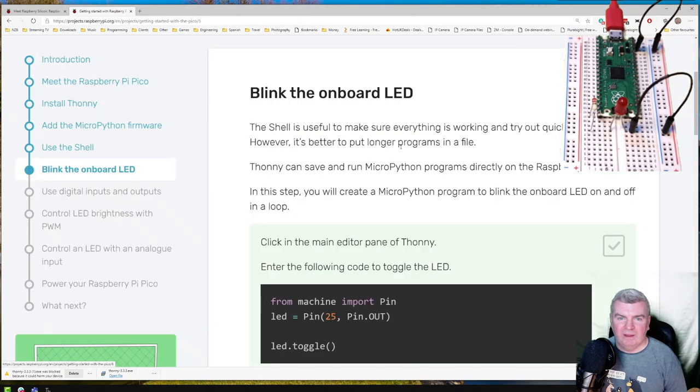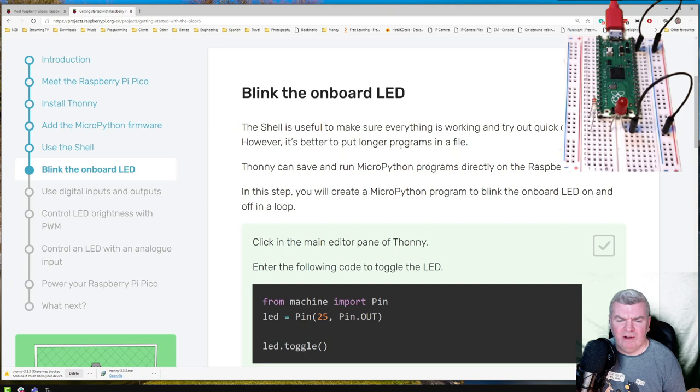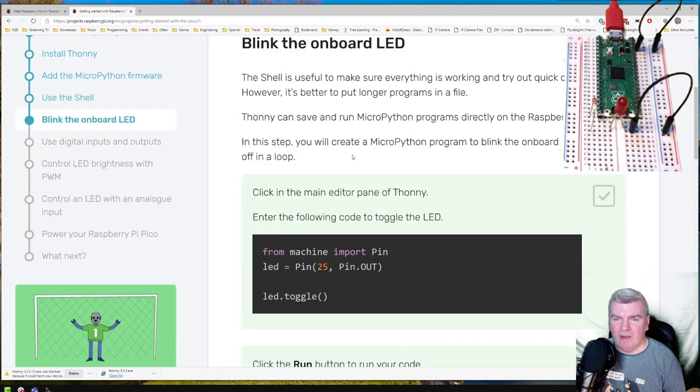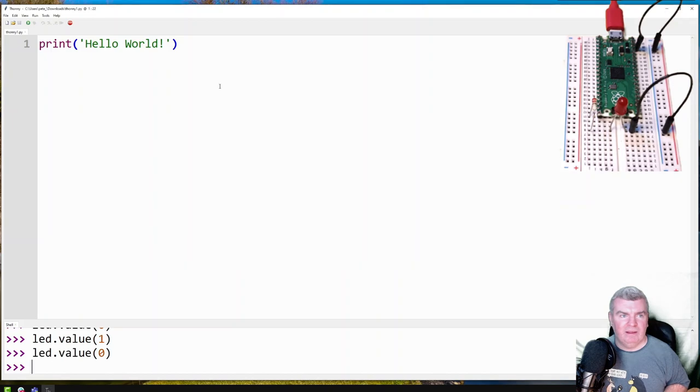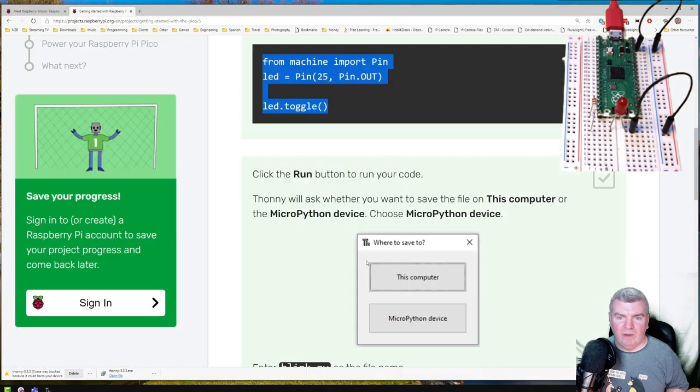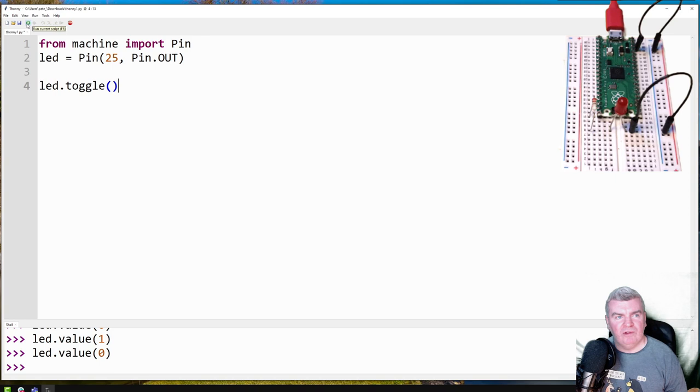If you want to write a longer program, it's best to save it in a file. In this step we're going to create an actual program to blink the LED on and off in a loop — enter the code into the main window and click the run button. It looks like that just went once — all it's doing is running once; it's not a loop yet.